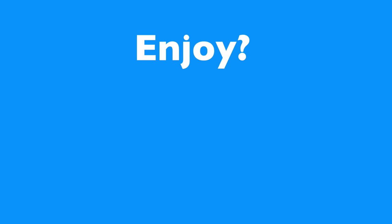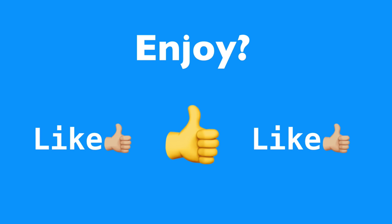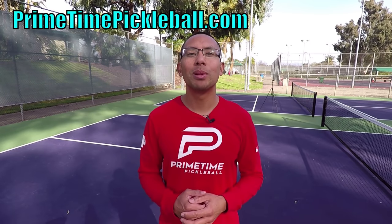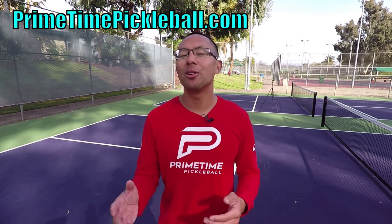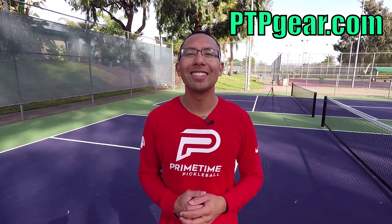Thanks for watching us in this video and we'll see you in the next one. If you enjoyed this video, please give it a like. Thanks so much for watching. For more free video lessons, please visit PrimetimePickleball.com. Before you head on over there, make sure you subscribe to our YouTube channel so you don't miss out on any future videos. Also, for Primetime Pickleball shirts like this and other great apparel, please visit PTPGear.com.